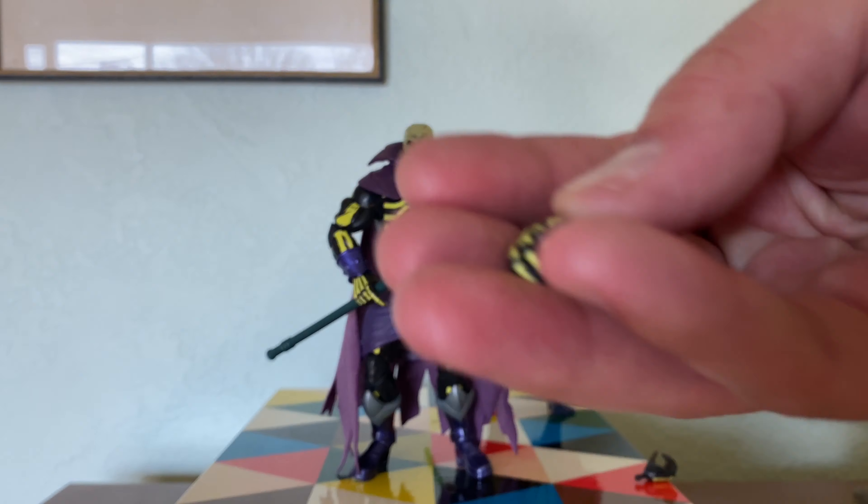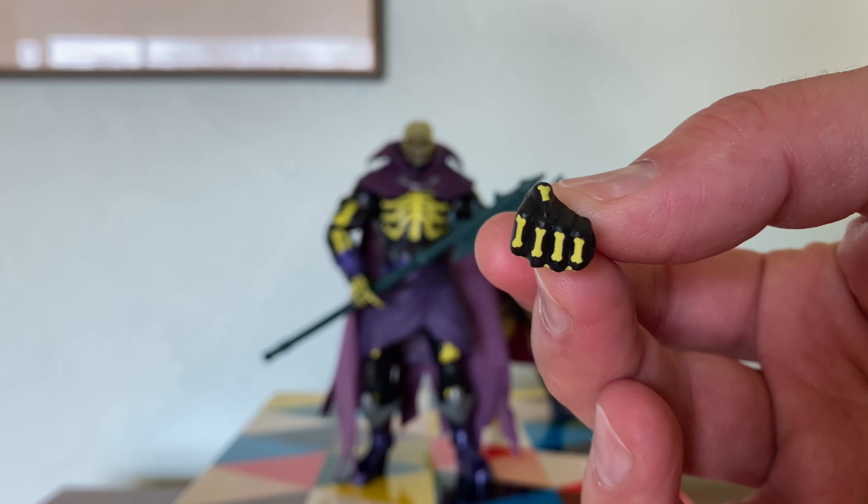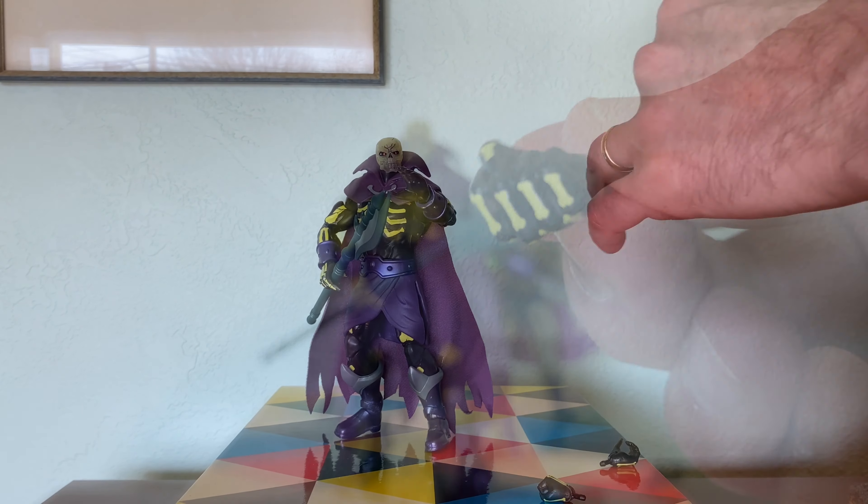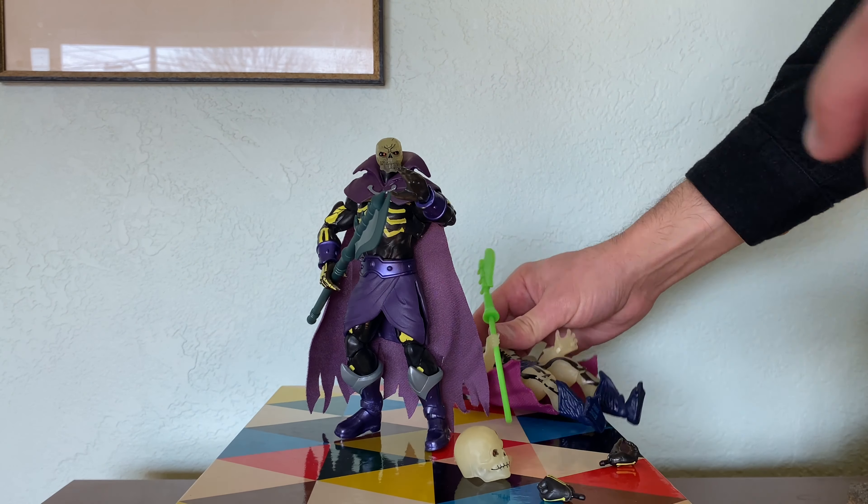I want to point out that this skeletal fist is pretty awesome — pretty punk rock. It looks great with those painted bones.